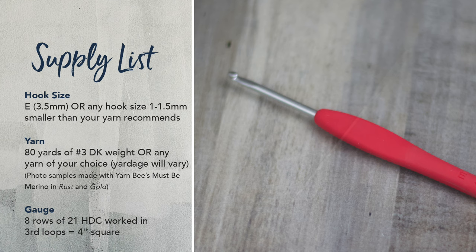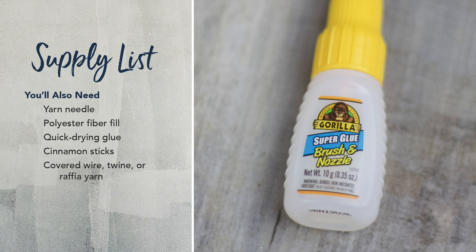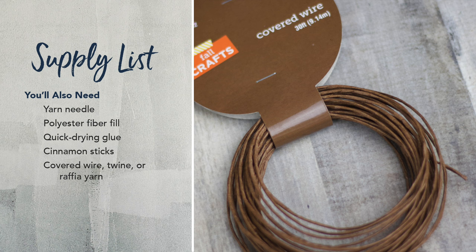You're also going to need a yarn needle, some polyester fiberfill for stuffing, and some kind of quick drying glue — a glue stick works, but I'm using Gorilla Super Glue with a nozzle and brush, which I really like for crafts. You'll want to find some cinnamon sticks, which you can find in the fall craft area of your craft store or in the seasonings aisle of your grocery store. You're also going to need some covered wire or twine or raffia yarn to decorate the top of the pumpkin, like little curly cues or a bow.